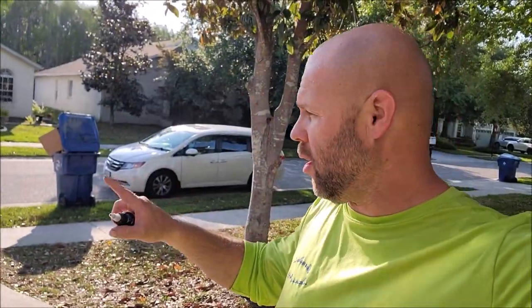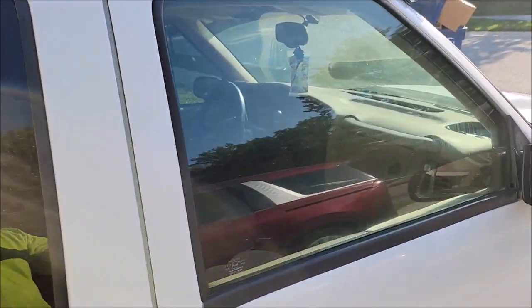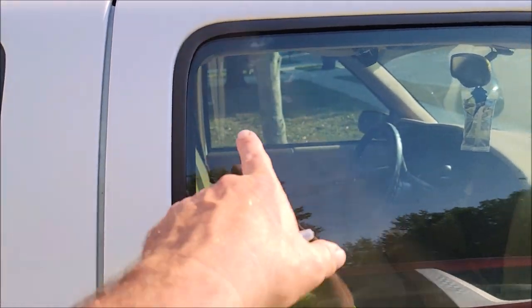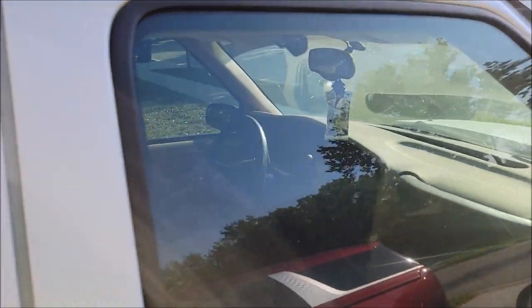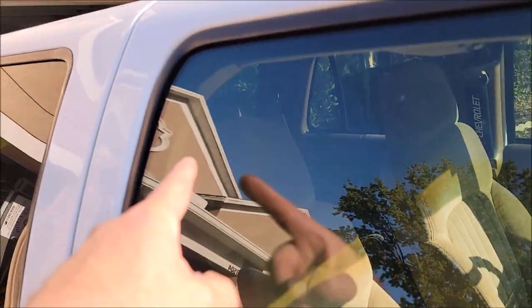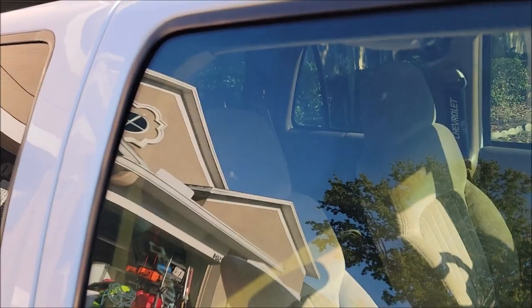Hey guys, it's Gary Dean — detailjuice.com, Infinity Custom Works, Gary Dean Detailing, all of those things. I've got my '99 Blazer here in the background. I did another video where I showed you guys the glass — I did a spot right here with the brand new glass water spot remover gel. I don't know if you can see it, but this circle was done — you can see how there's no water spots there, but there are in the surrounding areas.